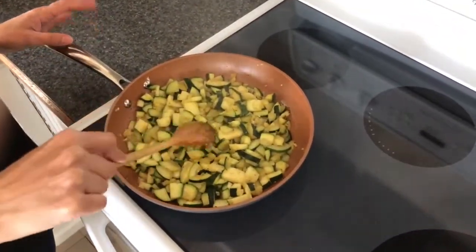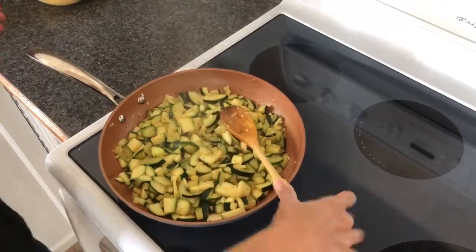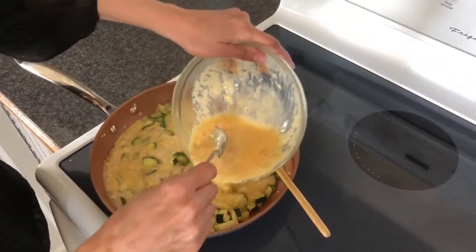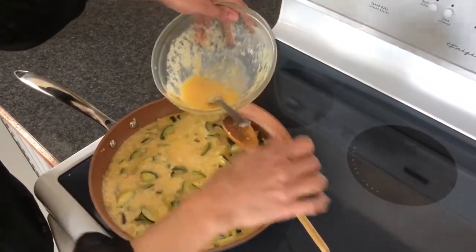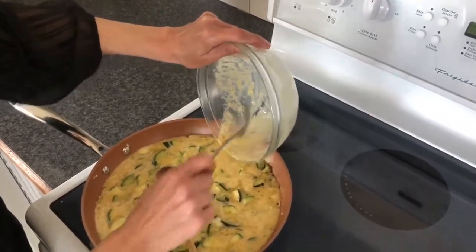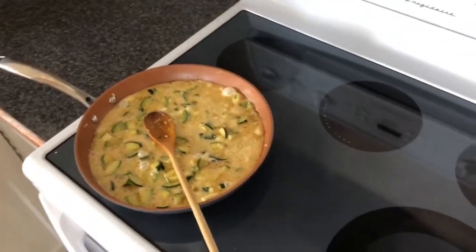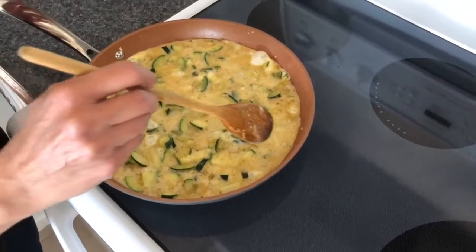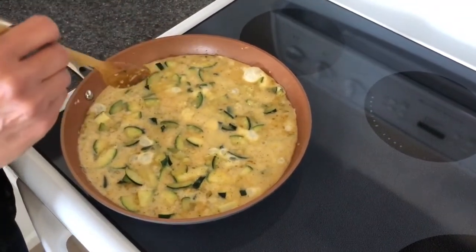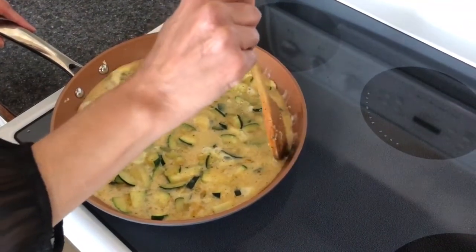The zucchini has been cooking for about five minutes. We don't want to overcook it, so the egg mixture is ready to go in. I'll pour it all the way around — try to get every nook and cranny, but once it bakes it'll fill up and puff up. Plus with the cream we put in there, it'll be nice and fluffy. Let this cook for just a few seconds, and once the outer edges start to cook, what we'll do is pull and drag each corner so another layer of egg gets to the bottom.